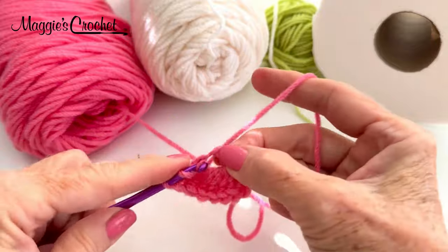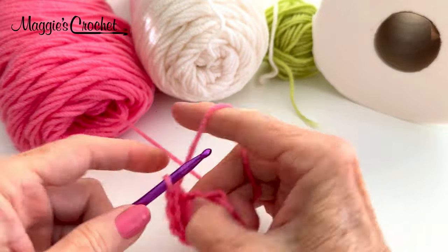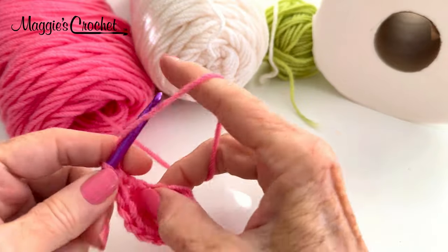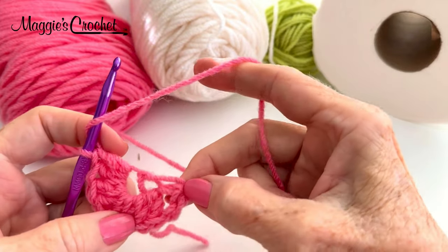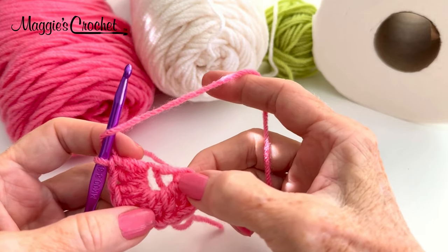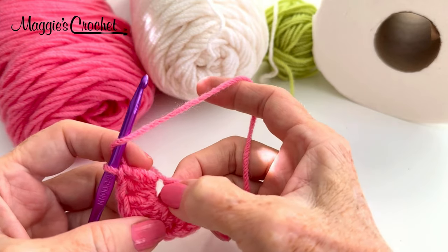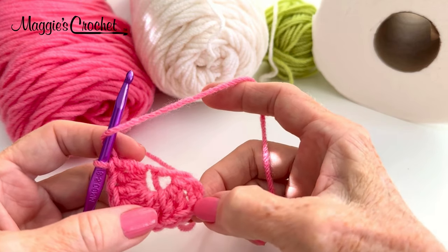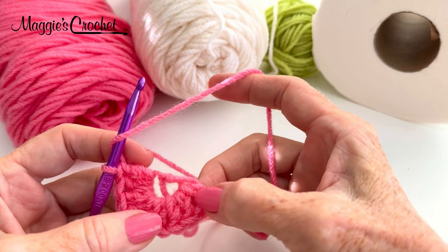It won't matter how big that center gets while you're working into it. In this pattern, the beginning chain 4 — three of those chains will count as a double crochet, and the one chain is going to be the center chain that you work into. The other three chains count as a double crochet.